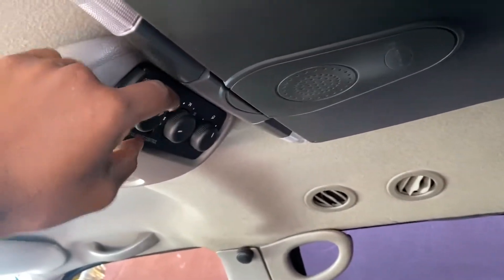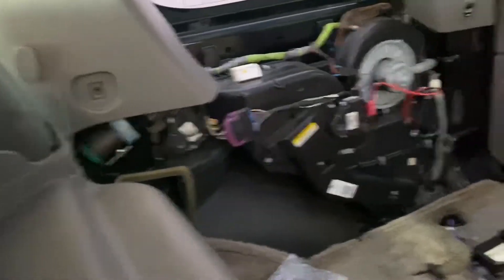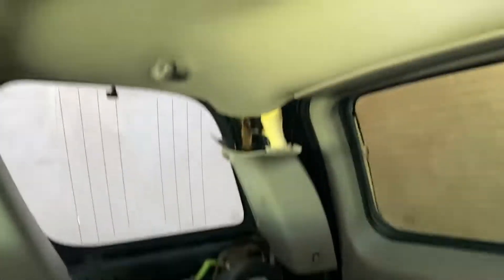Just know that your rear AC is not going to work unless you have that middle or back climate control panel plugged in. Without it, mine wasn't working, so I had to go get it and plug it in — and boom.